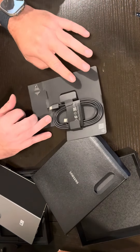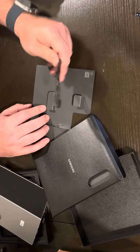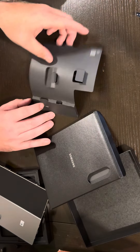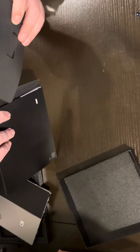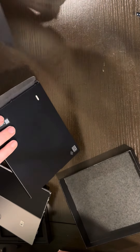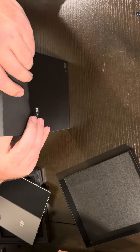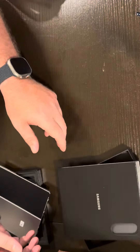SIM card slot tool, USB-C to USB-C cable — we'll use that. SIM card slot I will not use because I have an iPhone 15 Pro Max right now, so of course it's eSIM. I will be switching this over to eSIM.